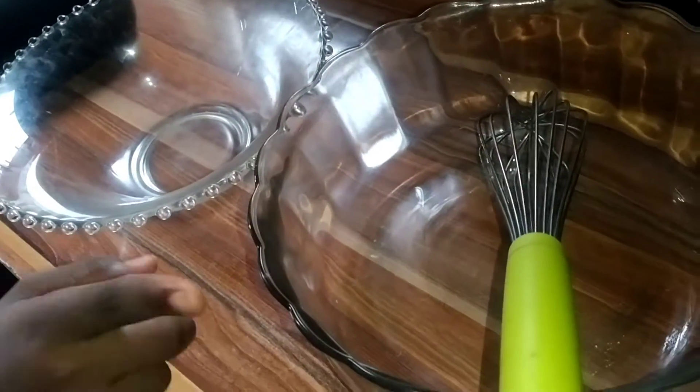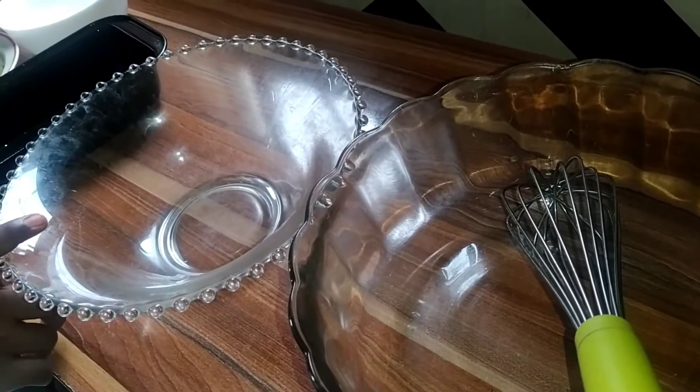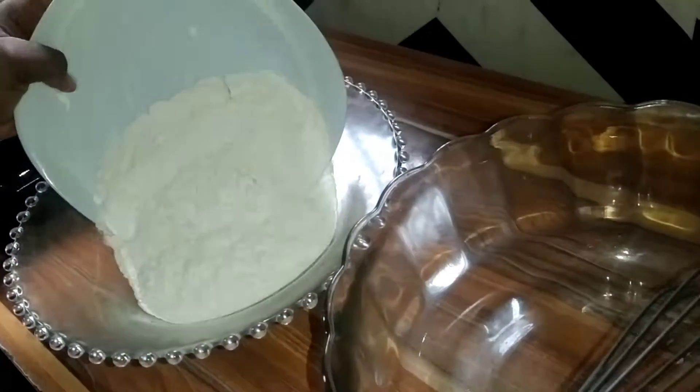I like to call it the husband and the wife — this is the dry ingredients and this is the wet ingredients of the flour.